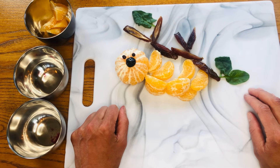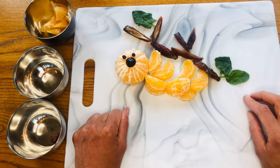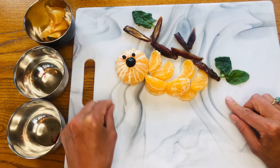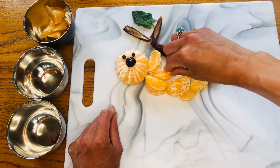Look at that — we have our sloth! Is your sloth cute too? My sloth is pretty cute, and I have all of this yummy goodness to eat, and all of these extra oranges to eat too. What do you think, Mr. Sloth? Do you think you look cute too? Yes I do.